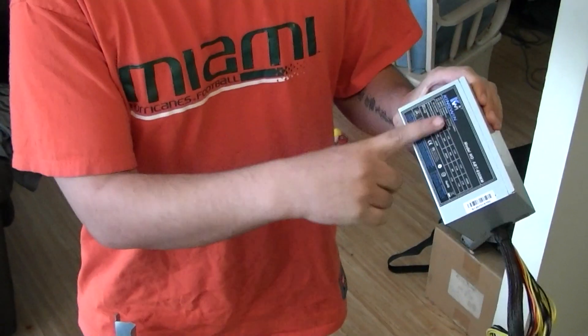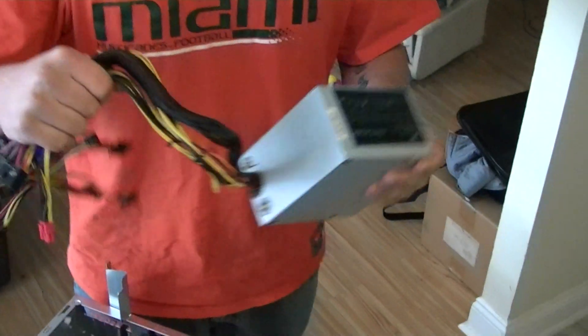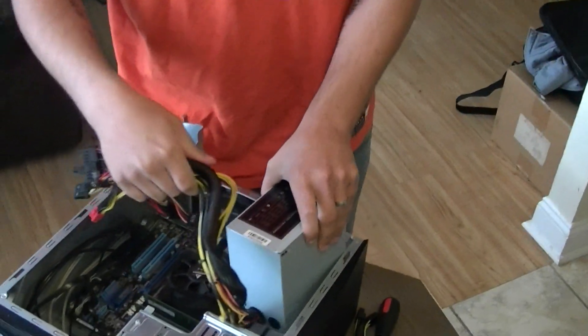Power supplies usually go in with the label facing out towards the case. That's how you're going to put it in.